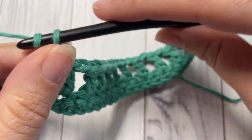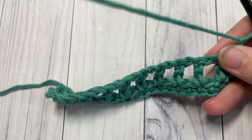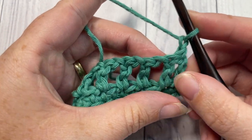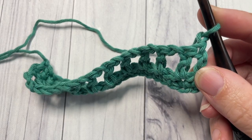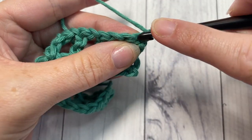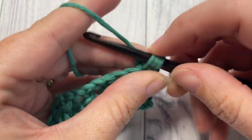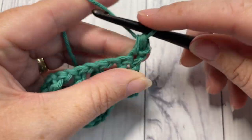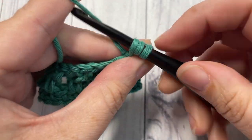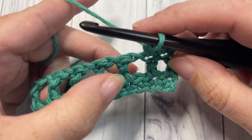For row three, chain one and turn your work. We're now going to begin working the moss stitch — those first two rows were just to set us up. For row three, work one half double crochet into each of the first two stitches: one at the base of your chain, half double crochet, and then half double crochet into the top of the next stitch. Next, you're going to work a long double crochet into the top of the single crochet two rows below.